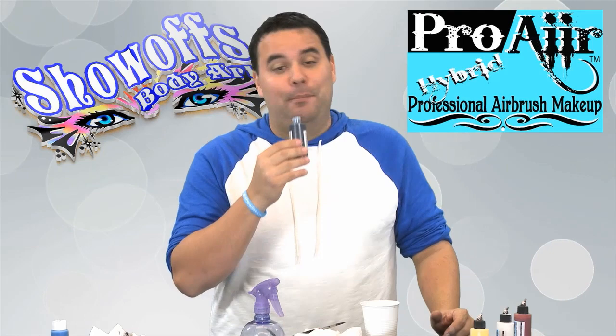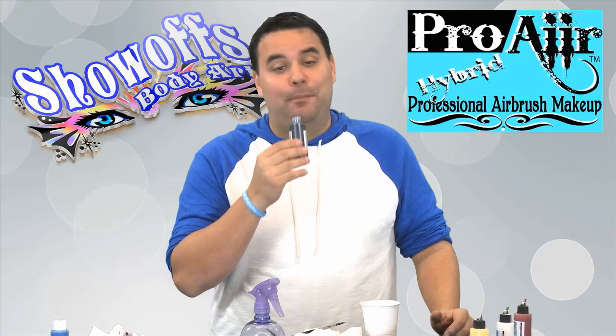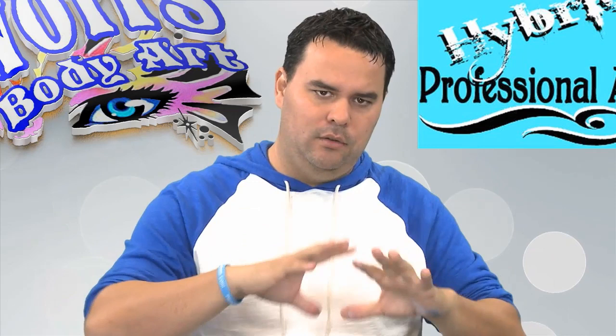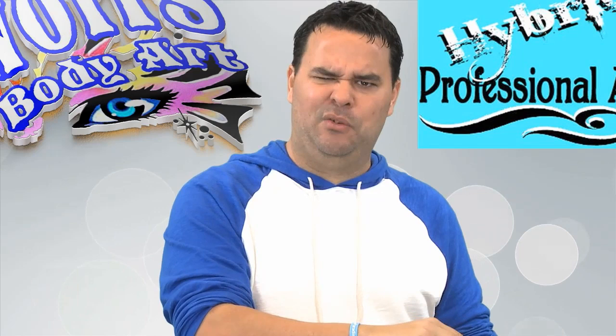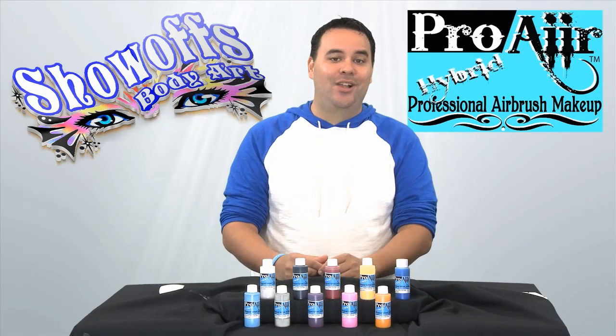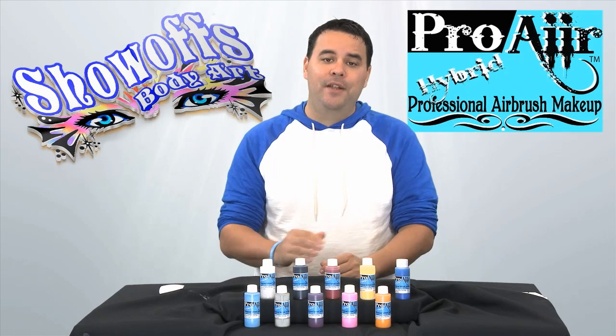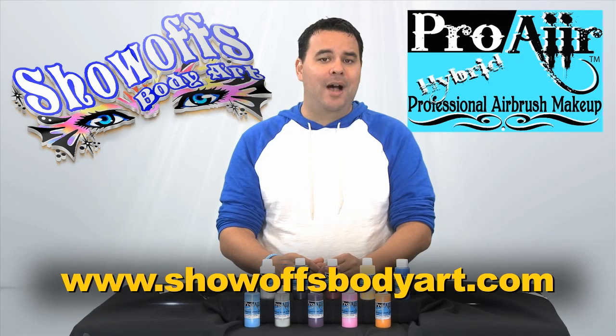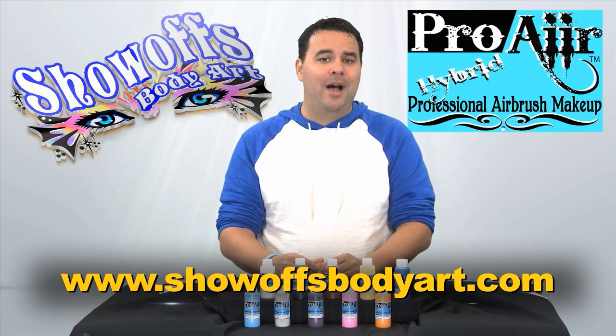And I know I've already told you this, but this stuff smells so good. I probably shouldn't be sniffing it too much. The smell is really strong straight out of the bottle, but once you start spraying it and it gets into the air, that's when you really smell it. In fact, somebody came in here while I was recording and they walked in and said 'hmm, that smells pretty good — is that green apples?' Exactly! Well, that's all I have for today. I hope you've enjoyed this overview of the Pro-Air Hybrid Professional Airbrush Makeup. If you have any further questions, please visit www.showoffsbodyart.com. If you have a product you'd like me to talk about, please send me an email at john@greenboxstudios.com. I'm John Place and I approve this product — see you next time.